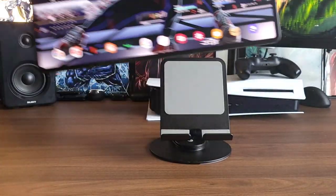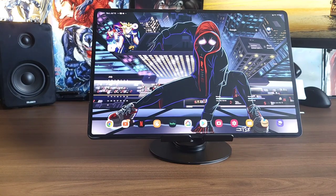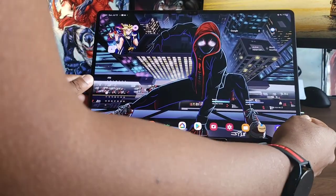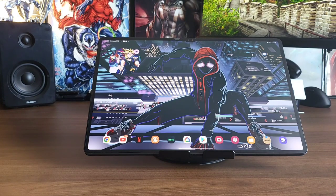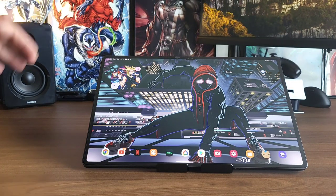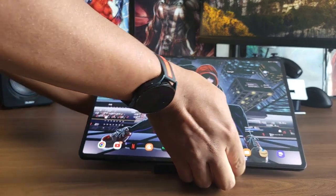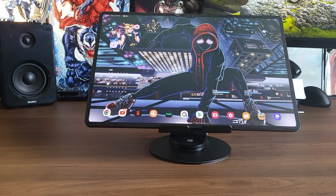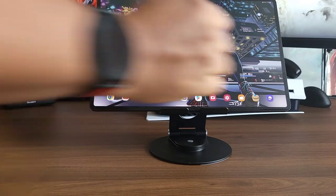Now for the real test — the Tab S8 Ultra with a case on. Boom, handling it effortlessly. You still have the swivel motion so you don't lose that function. You can bring it down to about mid-level. One issue I was running into with other stands is I'd set it at a certain height and come back five minutes later and it had collapsed. You don't have to worry about that with this one — whatever height you leave it at, that's what you're going to come back to. Whether you want it all the way up or brought down to a low angle for drawing, this stand handles it really easy.